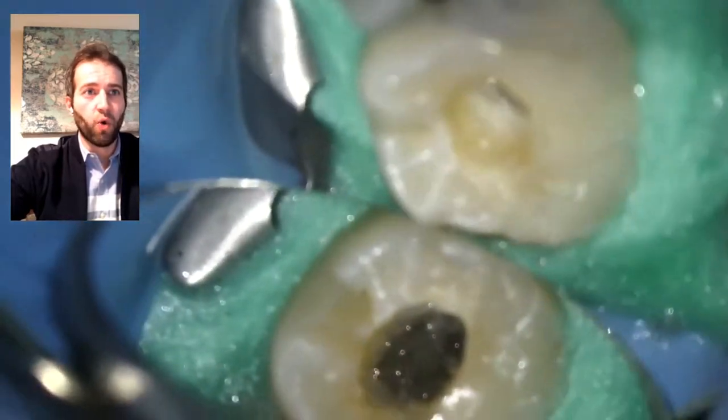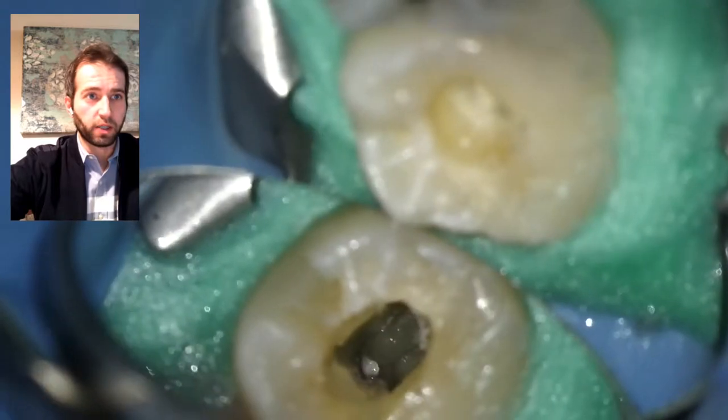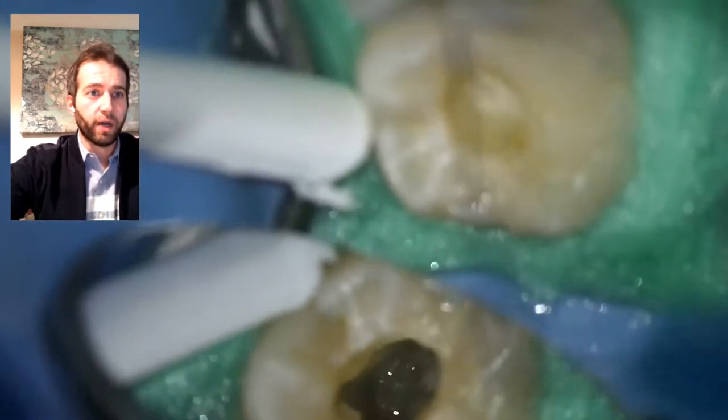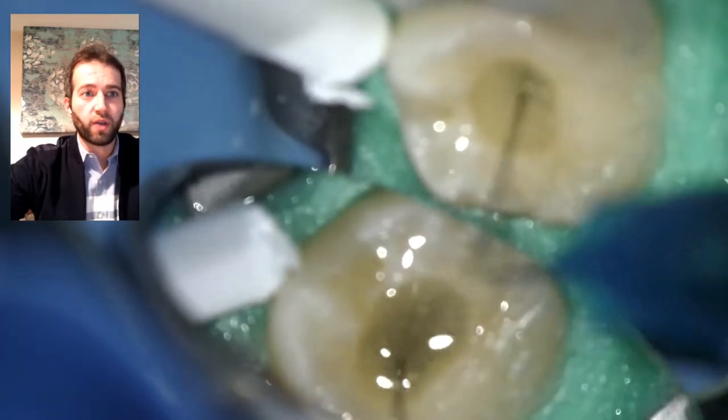Then you just take your sponge out in one pull instead of getting it shredded into pieces. This is another good indication — looking at the calcium hydroxide. The calcium hydroxide was nice and white, which tells you that there's no drainage.